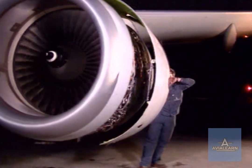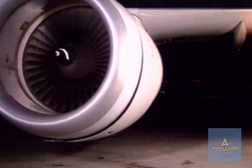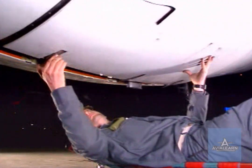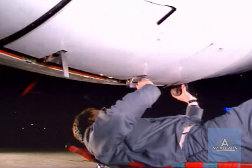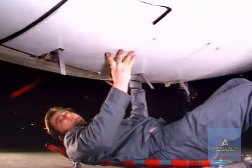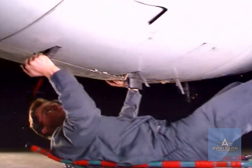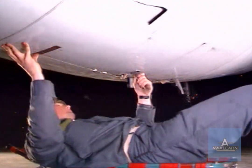The door can now be closed. Make sure that the hooks are released from the latch handles. Push the doors together and engage the latch hooks with their keepers — first close the front latch, then the centre and the rear ones.